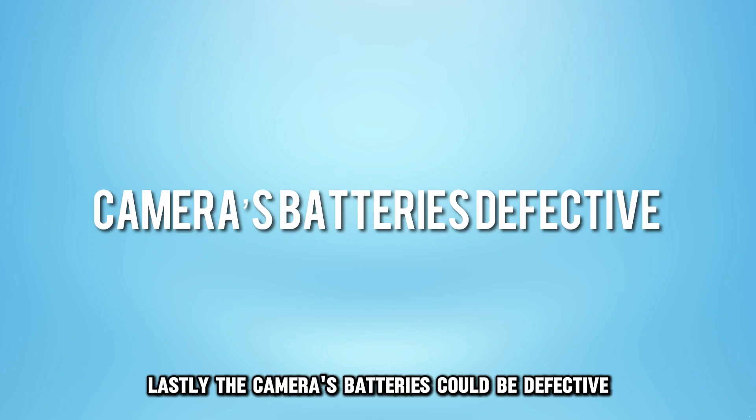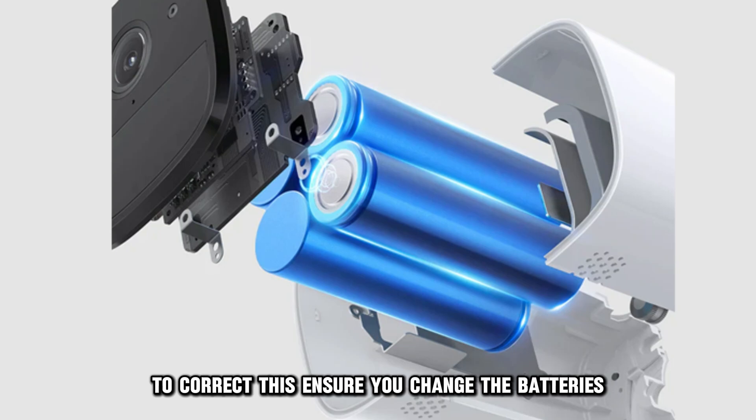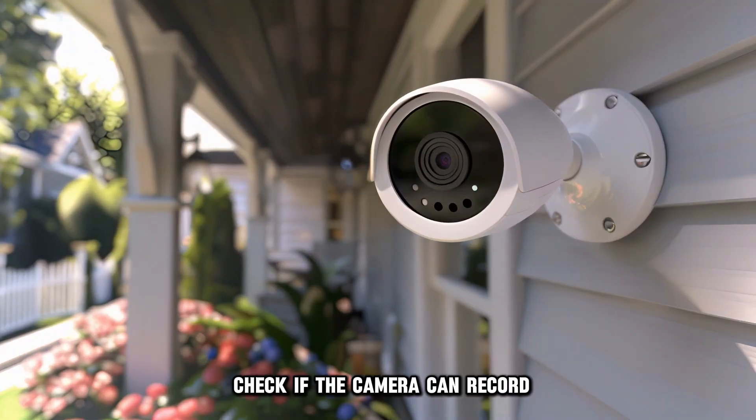Lastly, the camera's batteries could be defective. To correct this, ensure you change the batteries. Upon doing this, check if the camera can record.